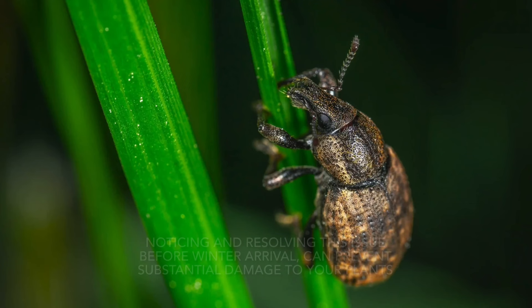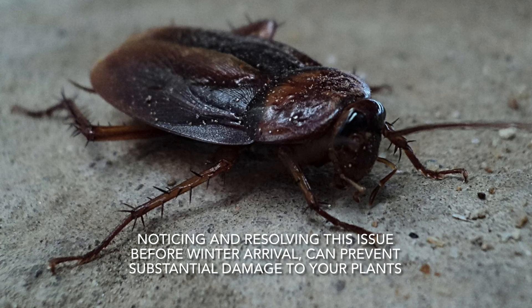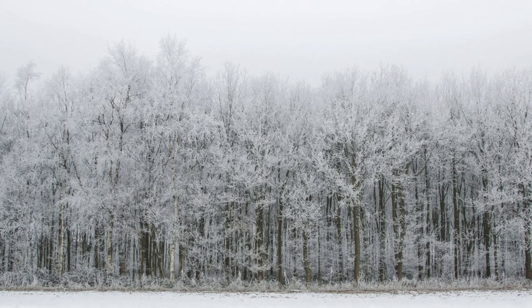The third thing is neglecting pest infestation. At the end of fall and beginning of winter — and I'm talking about mice and anything — we don't see it up here, but maybe down south: cockroaches, stink bugs — they can survive the winter.